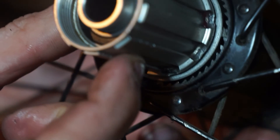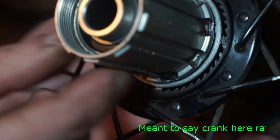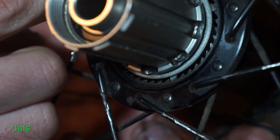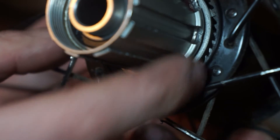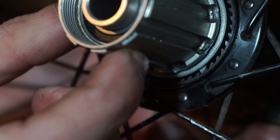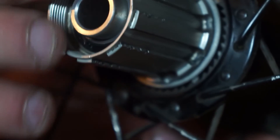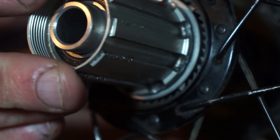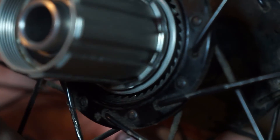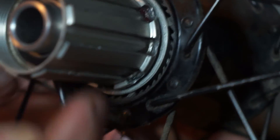One thing that's not ideal is there's quite a bit of float, so when you're pedaling the pedals will move back and forth a little. Some people actually cut down the pawls so they engage a little bit earlier — one normal length, one short, one normal, one short — so the teeth engage in a non-symmetrical way at different times, eliminating that movement. Not sure why they do them all the same length from the factory; maybe it's a strength thing.